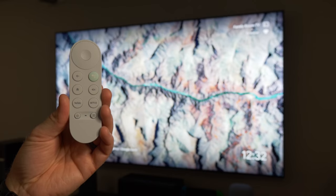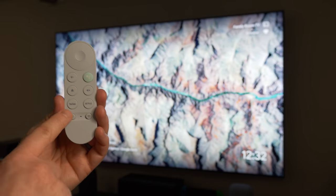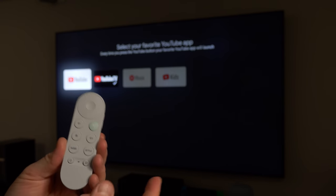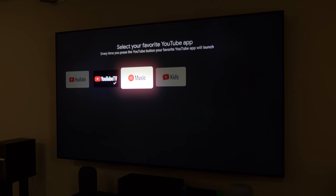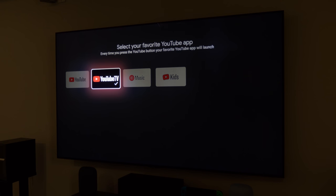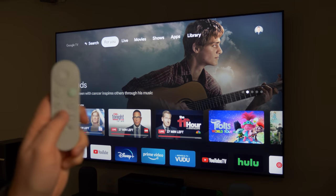Another cool tip on the Chromecast remote is if you hold down the YouTube button, it actually gives you an option to select which YouTube app you want to use with that button. So if you want it to open YouTube, you can do that. You could have it open YouTube TV, YouTube Music, or YouTube Kids. Here I have it set to YouTube TV, so now when I press my YouTube button, it just jumps right into YouTube TV.